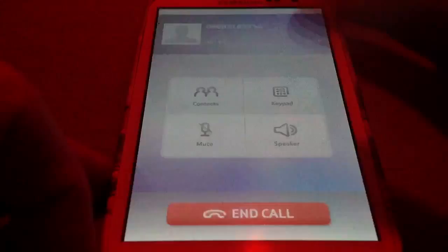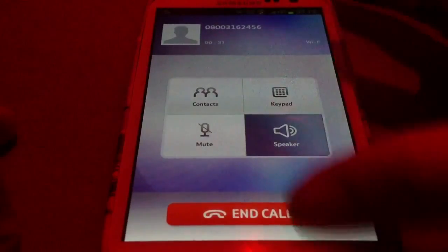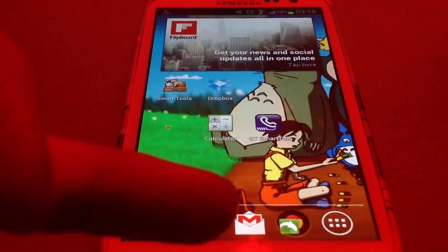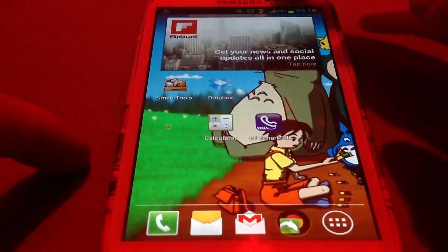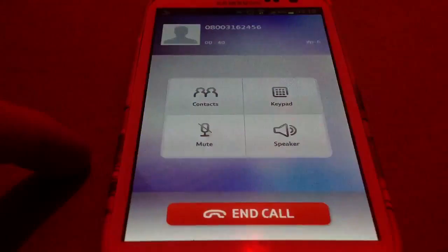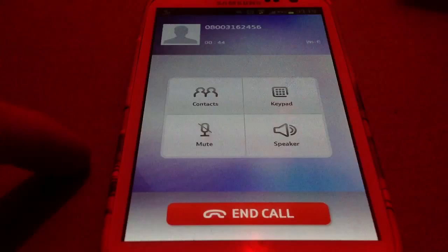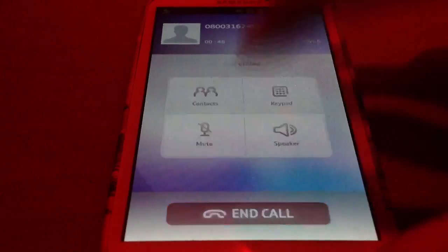It works very well actually. If I put it on speaker, you can see I can continue doing other things — like I can load my emails or my text messages. And then when I want to bring it back, I just go back in there like that. So it works very well; you can hang that up.